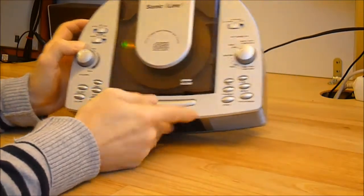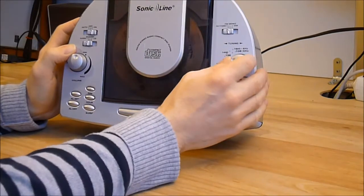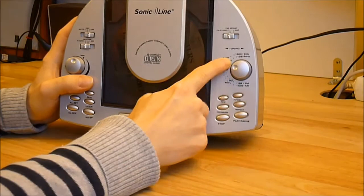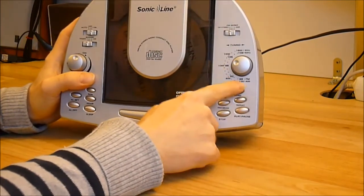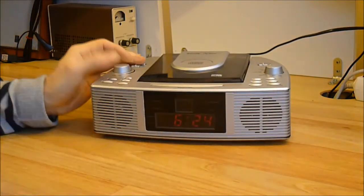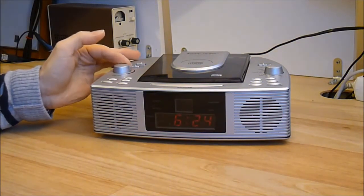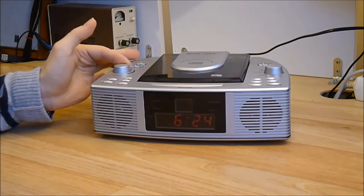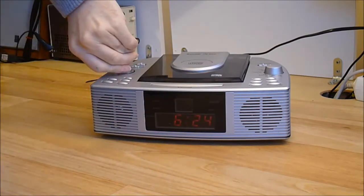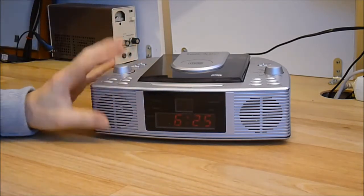On this side you have the CD player controls and the frequency controls. Another big design fail: all the FM range is over half a turn. I will demo the failing volume knob — if I just turn the button, it goes to high volume, and if I turn it on, it is very bad as you can hear. It is all shaking.